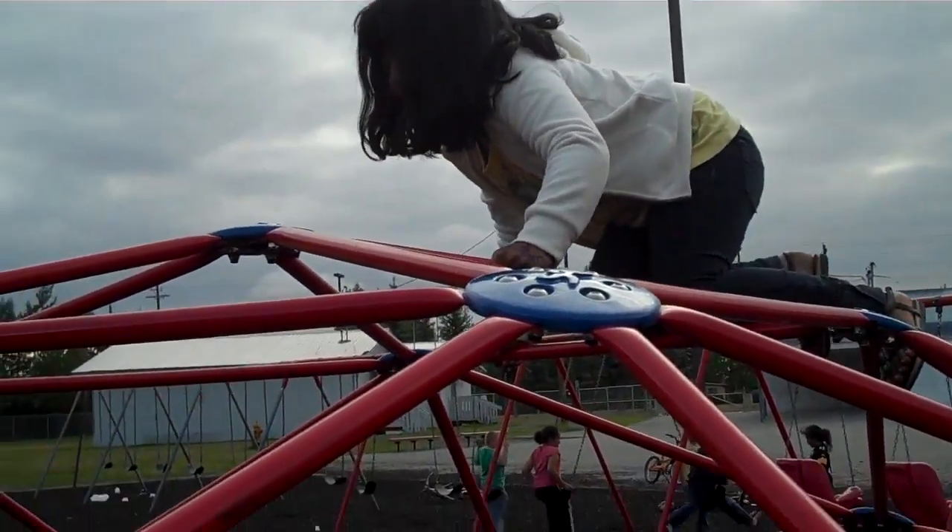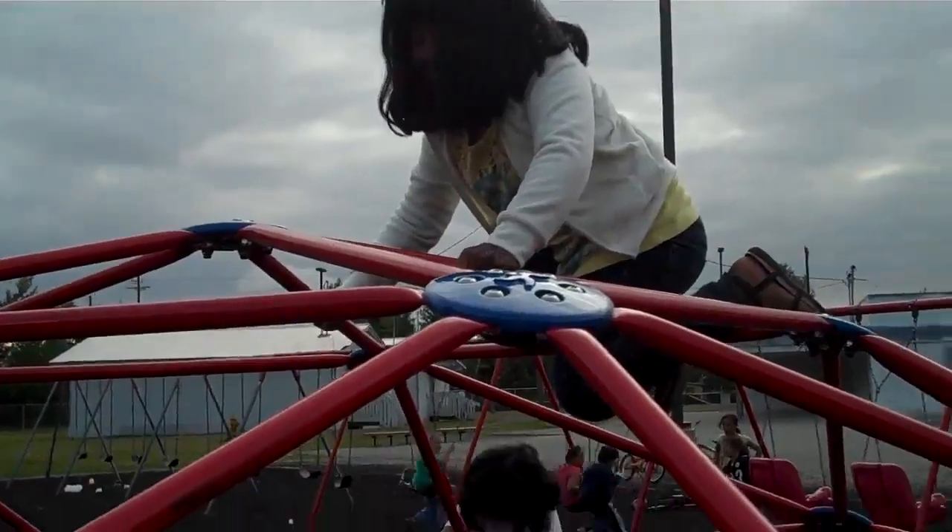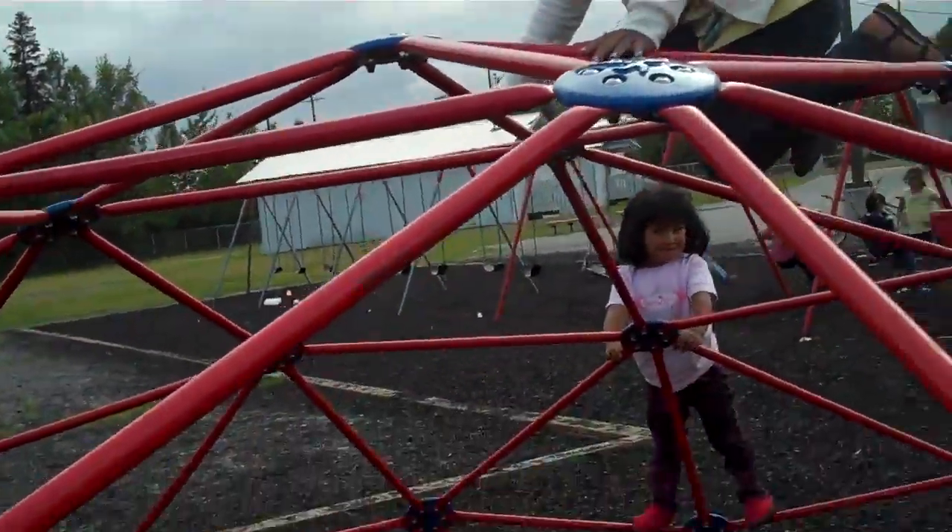Now she is moving, she's looking at her positioning — where she is — because she has to sit at that top.